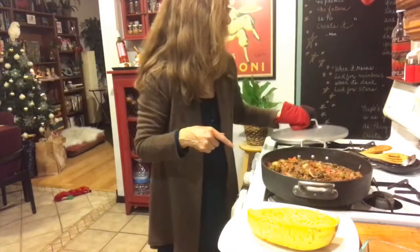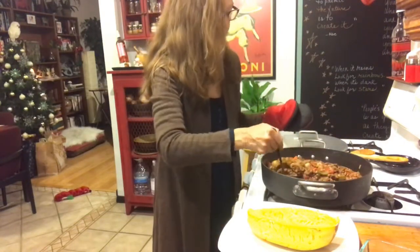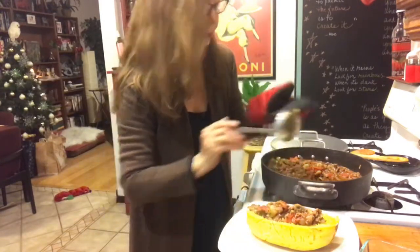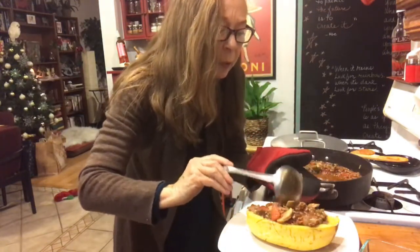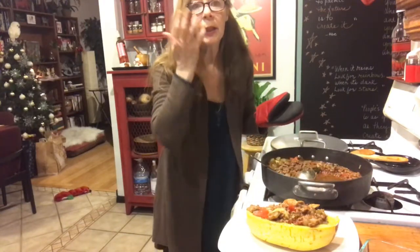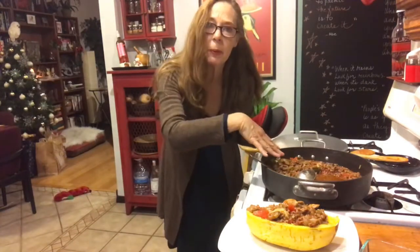Now we can pour the sauce on top. We've got our spaghetti sauce ready, so let's pour the meat mixture right on top of the squash — get all those vegetables, the meat, and the sauce right on top. This makes a very good table presentation. Another option is to scoop the squash out of the shell, put it on a plate, and pour the sauce over it, just like you would serve spaghetti.